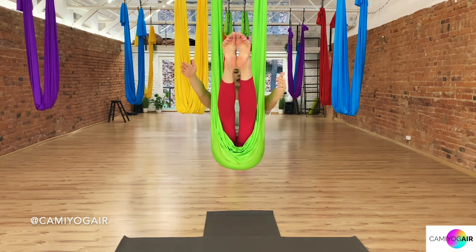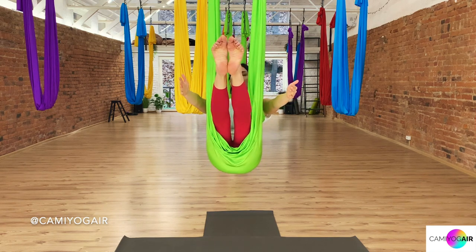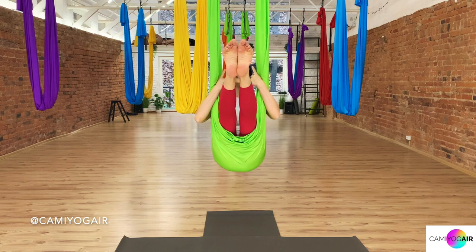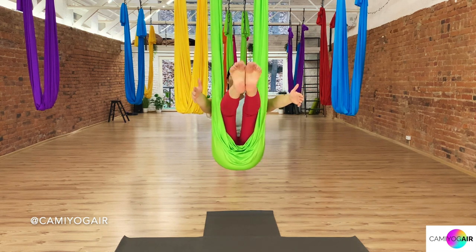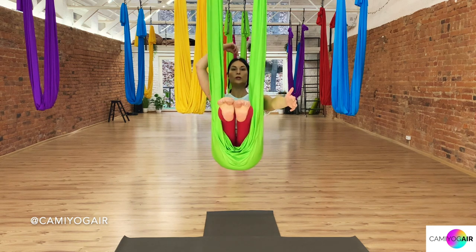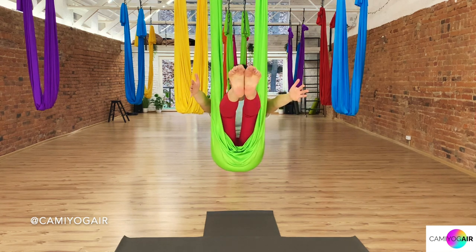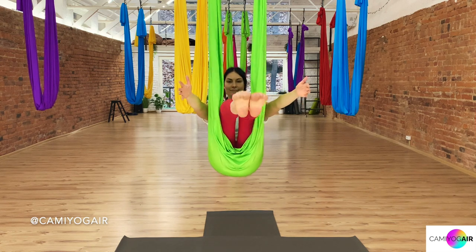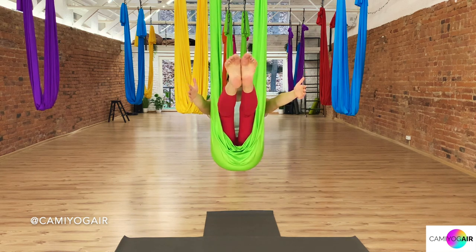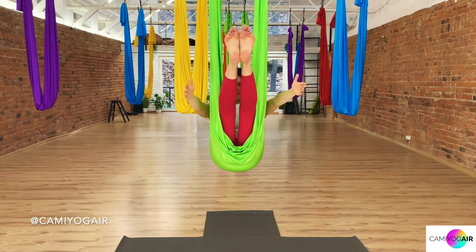Inhaling, just extend your legs all the way up. Exhaling, all the way back to the starting position. Inhaling again, extending through the legs, exhaling bending — but keep lengthening through the spine while moving your legs. Keep breathing, and always imagine as if someone is pulling you through the crown upward. You should start feeling your core working as well as your back. We're also strengthening our hip flexors, making our hips more mobile and stronger. Just a few more. Last one, and release.